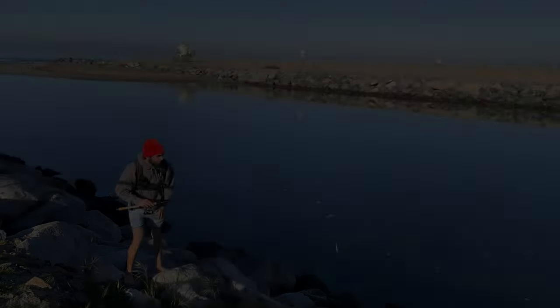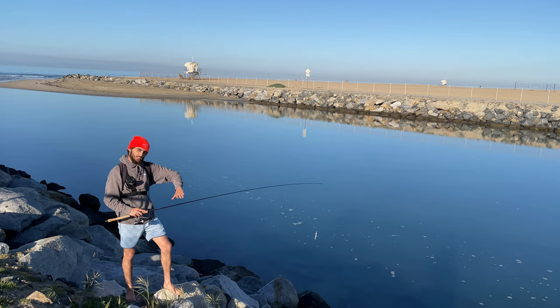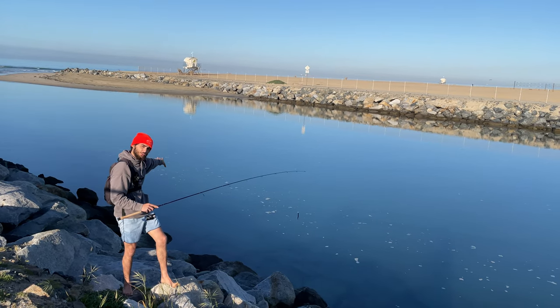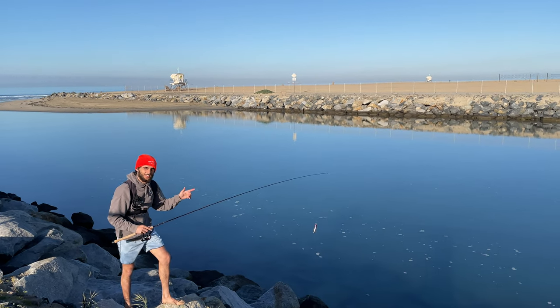We just moved over to the rockier side because it actually has a deeper drop-off. We're going to try to work this deep stretch and see if there's any halibut staging right here. Let's give it a shot.